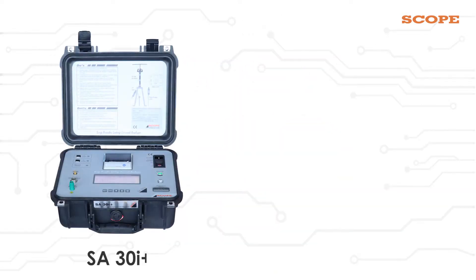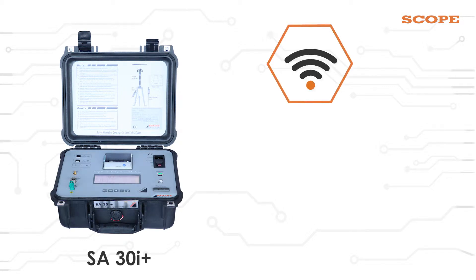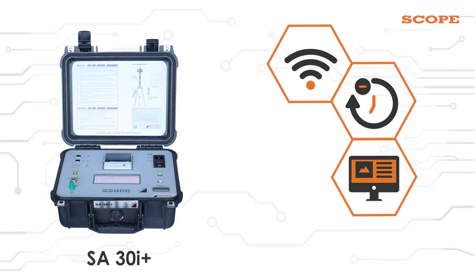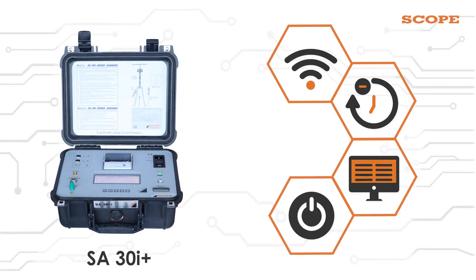Our SA30i+ device tests arresters under live conditions using wireless technology. This reduces the downtime of the system since it operates in online condition, so there is no need to shut down or isolate the Surge Arrester.